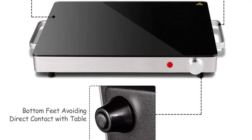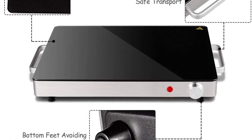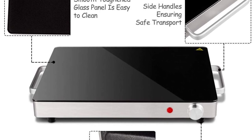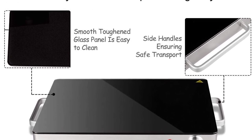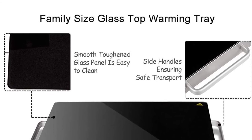Features: Energy efficient with overheat protection. Has two side handles and lightweight design. Temperature reaches up to 266 degrees Fahrenheit. Features smooth and sleek surface. Suitable for all heat-safe cookware and bakeware.